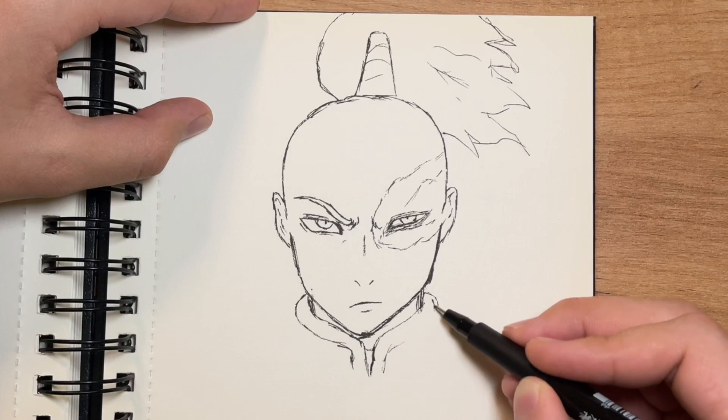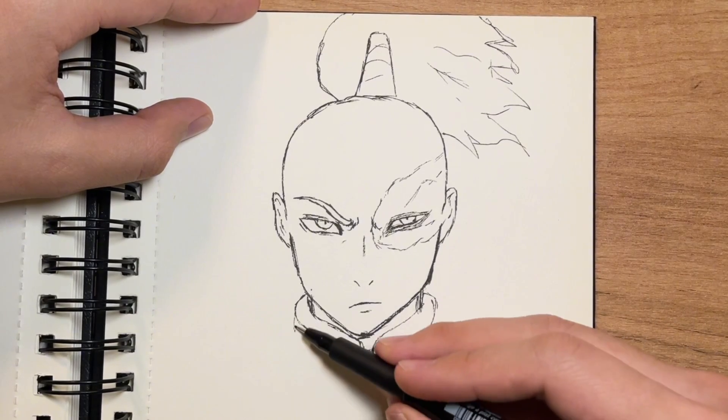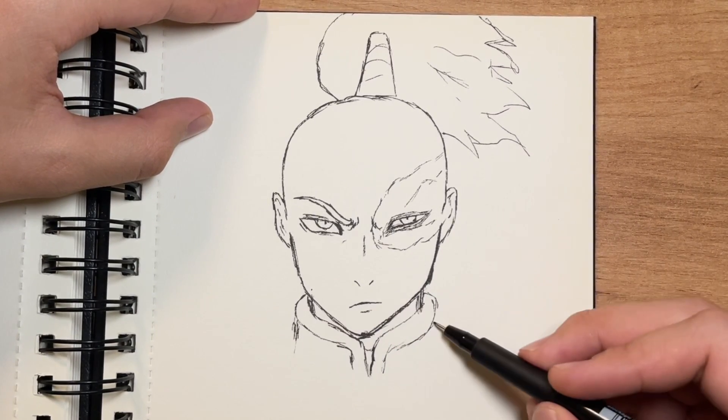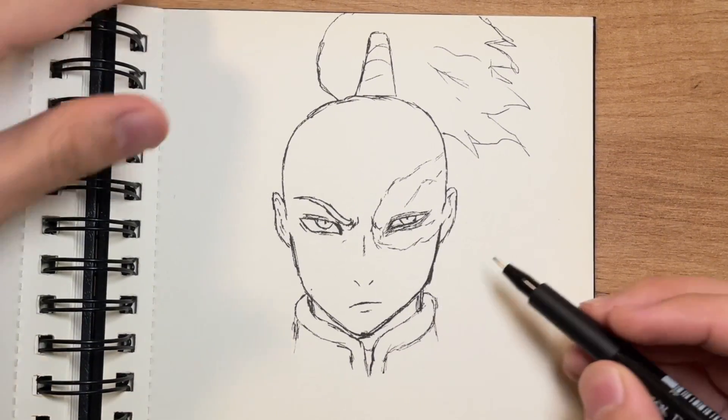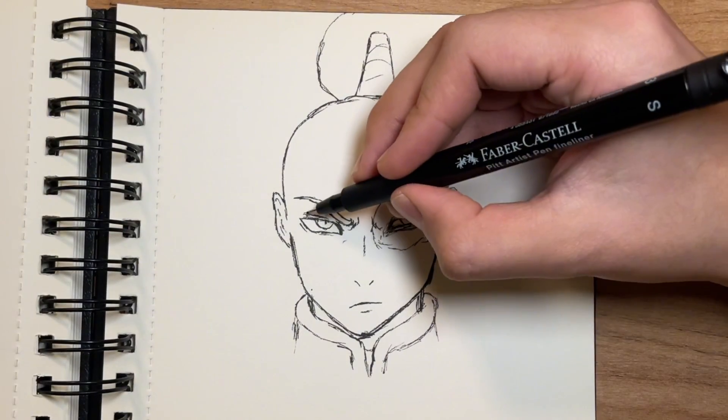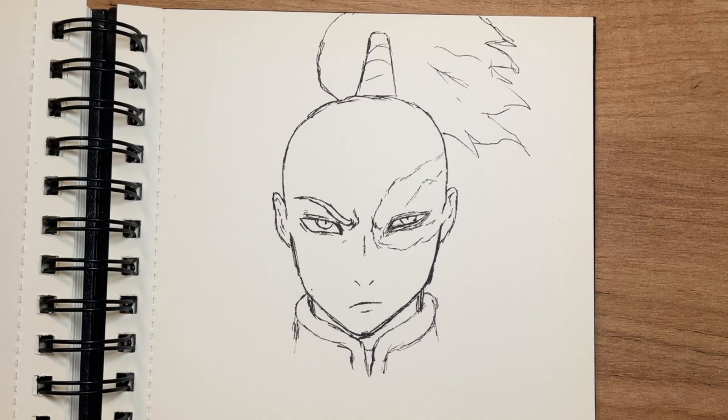So I guess we have to draw the Lord of Fire and Prince Zuko. We have finished this art. Thank you for watching — that was really fast, I think. And I think everybody is able to draw this one. Thank you for watching.